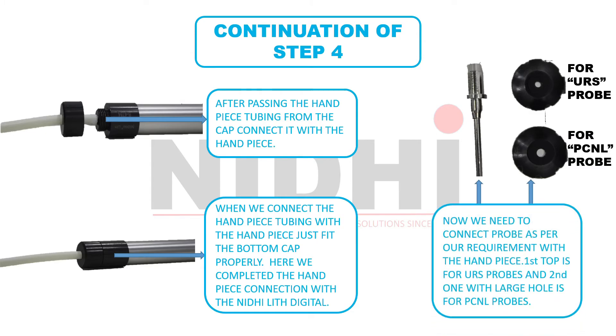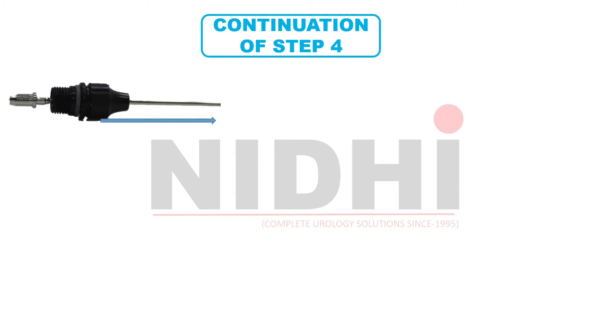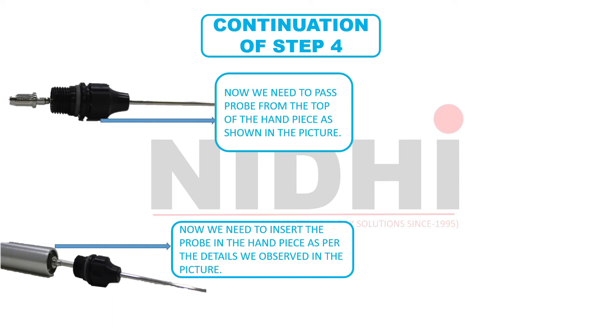We have three handpiece tops in the handpiece box: two will be used with URS props and the other one with a large hole will be used with the PCNL prop. Now take the top and just pass the prop through the top of the handpiece, as we can observe in this image. Now insert the prop into the handpiece. Remember, the portion on which the Nidhi logo is embossed will go first into the handpiece.